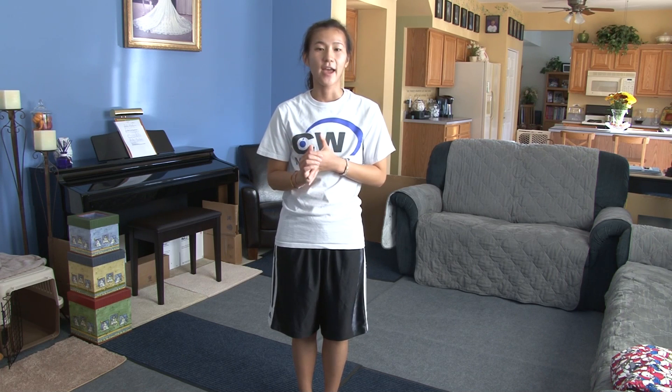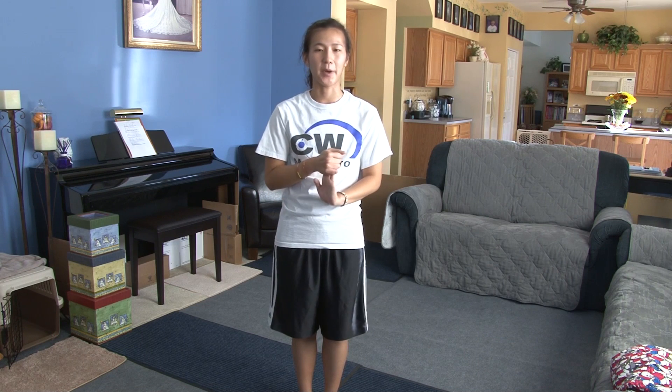Hi everybody! Welcome to my second YouTube channel, Easy To Dance. This is where I do all the detailed tutorials of all my dances. This one I actually helped choreograph to Jonas Brothers Pom Poms and Cyndi Lauper's Girls Just Wanna Have Fun. This dance is geared towards a pom team in Illinois for 5 and 6 year old pom.